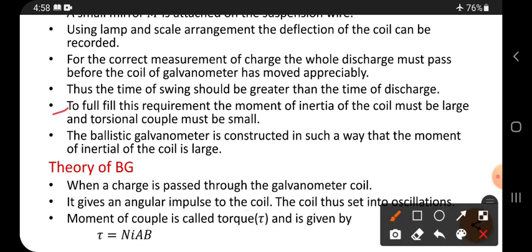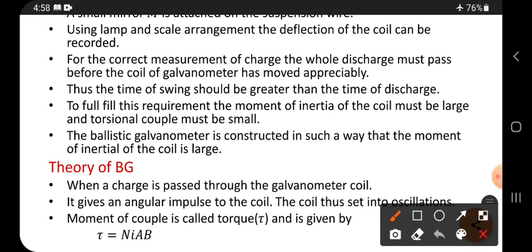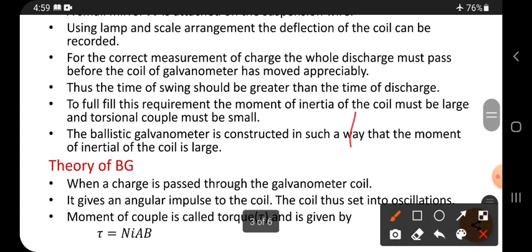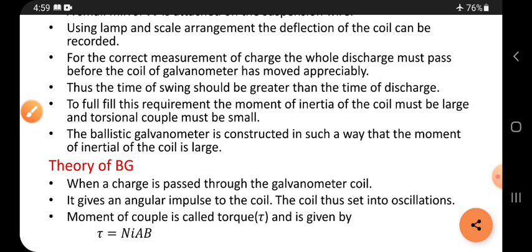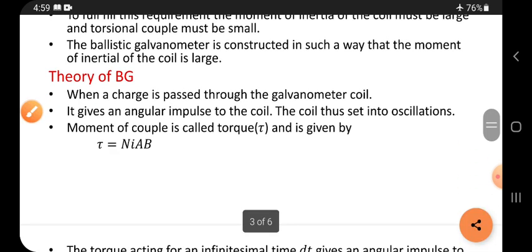To fulfill this requirement, the moment of inertia of the coil must be large and the torsional couple must be small. Moment of inertia must be large means more weight must be attached, since inertia depends on mass. Torsional couple means a twisting couple — one force acts in one direction on the rectangular coil and another force acts in the opposite direction; a pair of equal and opposite forces is called a couple. The ballistic galvanometer is constructed such that the moment of inertia of the coil is large.